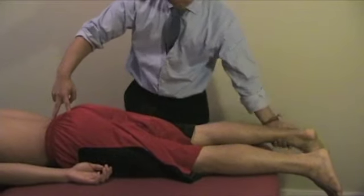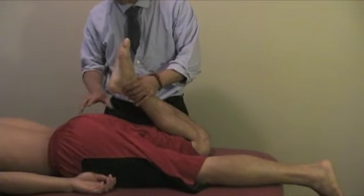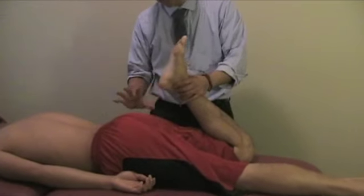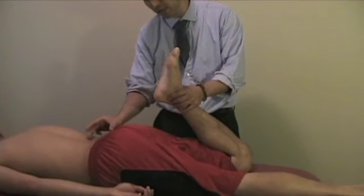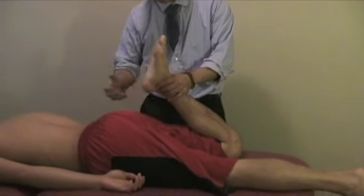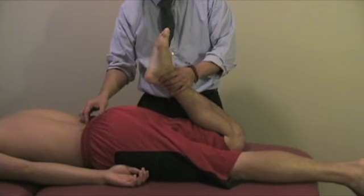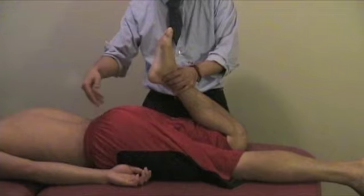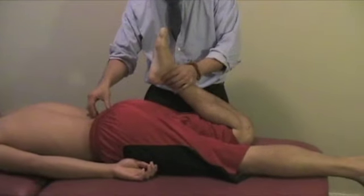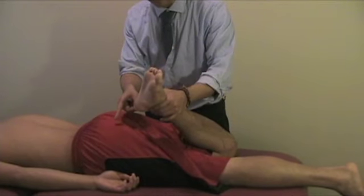The Nachlas test involves bringing the heel to the ipsilateral side of the buttocks. You observe how much the pelvis moves. This stretches the muscles of the pelvis and compresses the lower back. If the patient experiences a radicular pain pattern, it suggests increased stress on a disc causing herniation and radicular symptoms. Ely's test is similar but on the opposite side of the glutes.